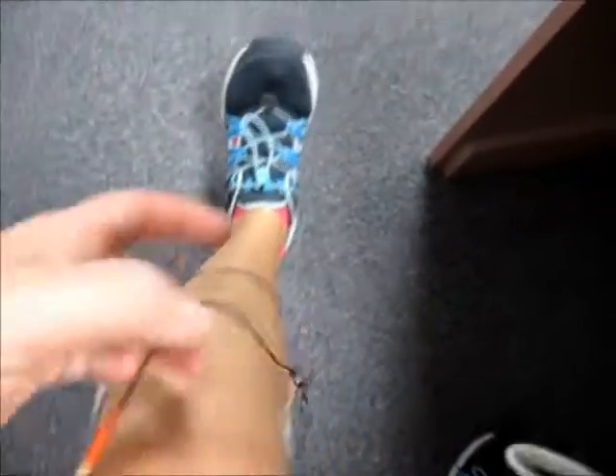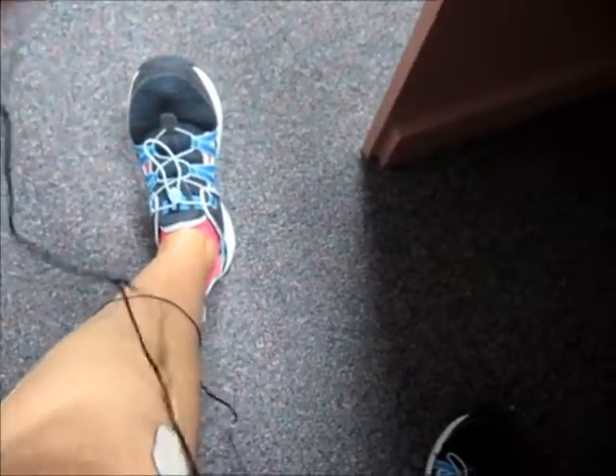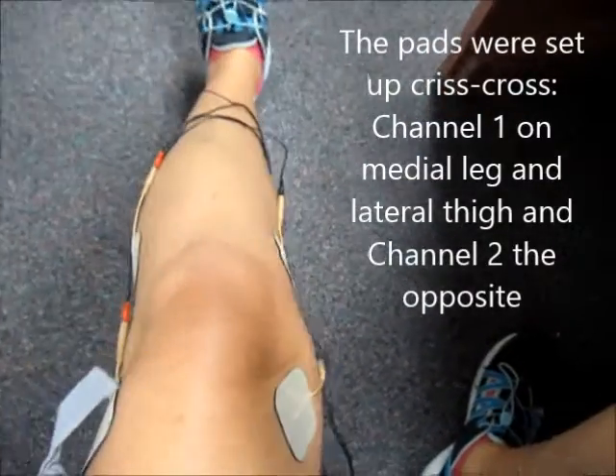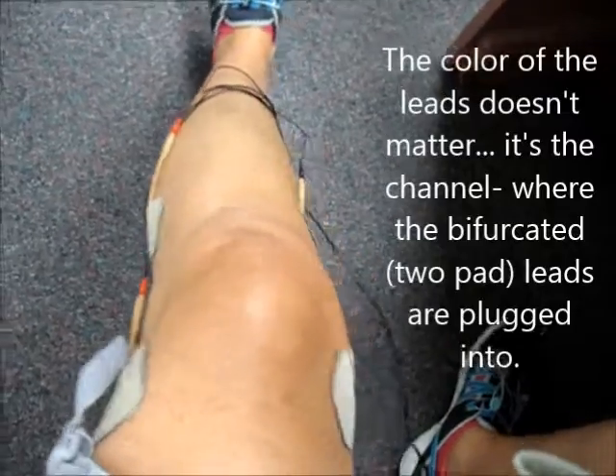The rest of the pads have been located so that this is a quad polar interferential setting. It's setting it up so that this is channel one right here — this is one lead. And then the other two over here, this one and this one, are a different lead, channel two. Remember with these leads, the color doesn't matter at all.